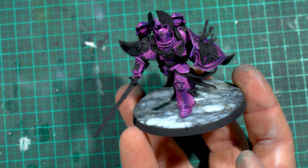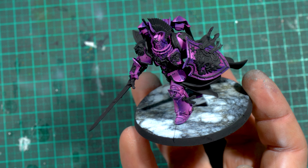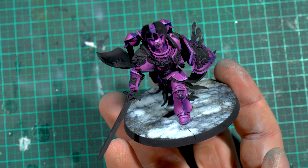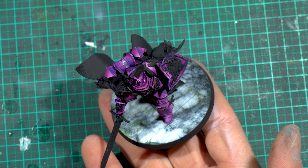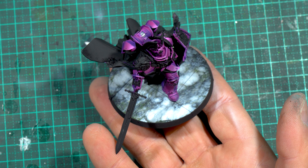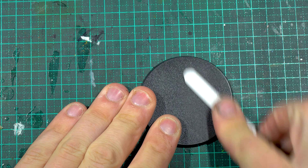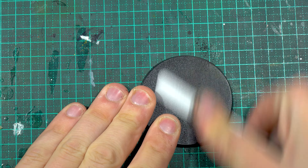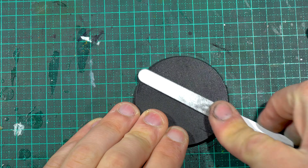I figured since I was in the process of making a couple of longer videos at the moment — one being the full paint up of this purple Lionel Johnson and another being an army I'm preparing to paint in a single day — I would just show you guys the process I went through to create this marble base. I painted the whole thing in just five minutes, so a quick and easy video for you guys.